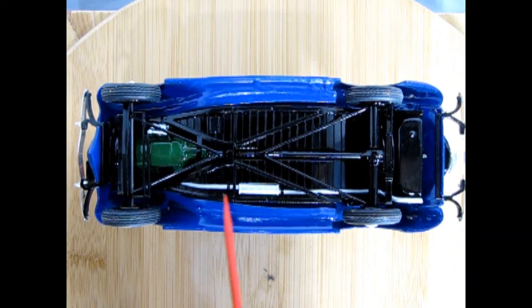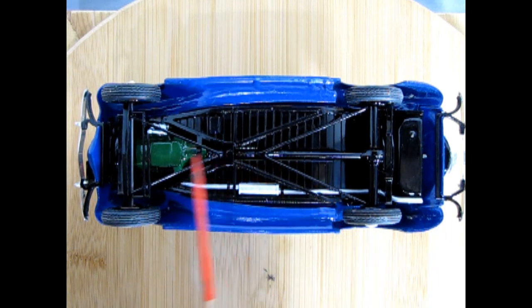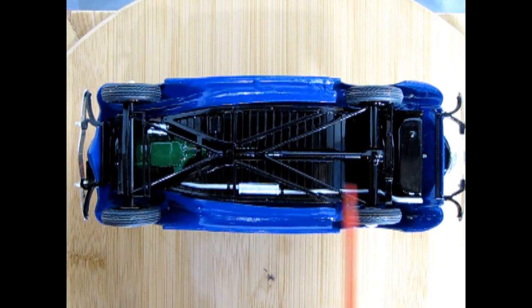There's our exhaust pipe going out through here. I believe this is molded to the chassis pan, so I had to paint it carefully going down, trying not to hit the bottom of the floorboards. Overall though, I think I did a pretty nice job under there.